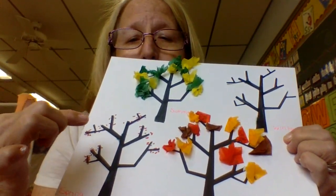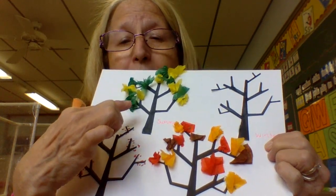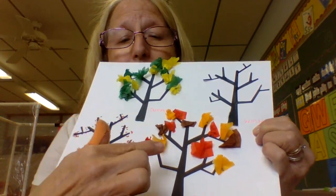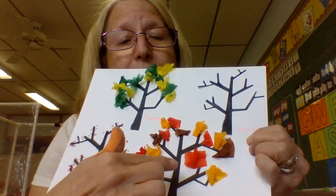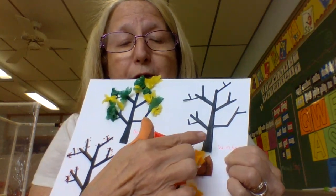I'm going to give you a dauber to make little dots on the trees for spring. I'm going to give you green and yellow tissue paper for summer, fall colors for your fall tree, and white crayon to color the bark on your winter tree.